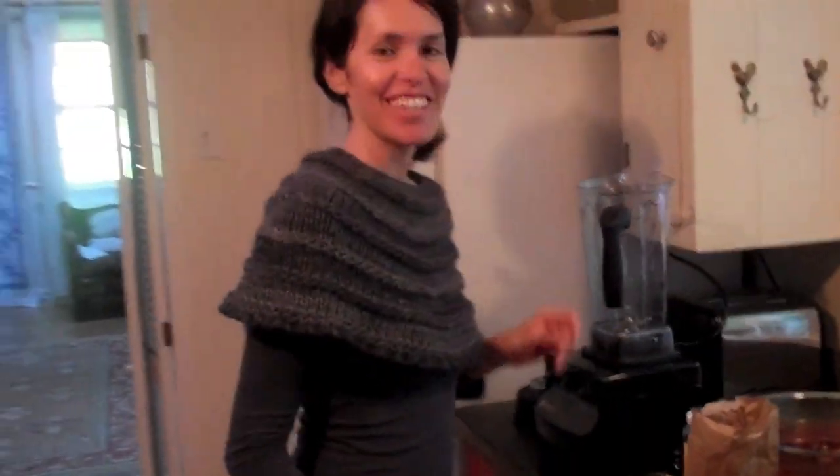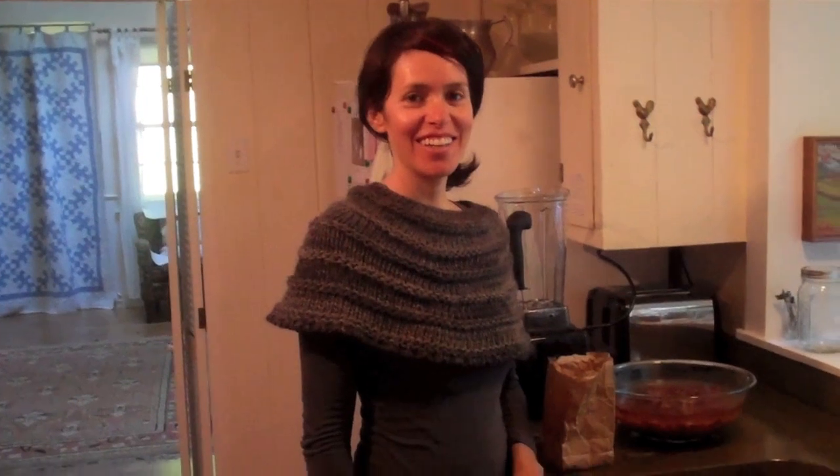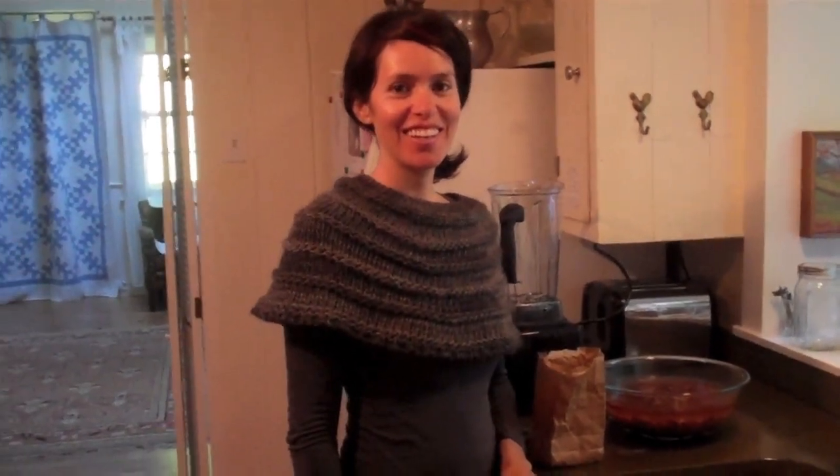Our beloved Astrid is going to guide us. We have been having the most extraordinary food and she's going to guide us in how to make almond milk — raw almond milk. It is so good. Not really sprouted, just soaked.